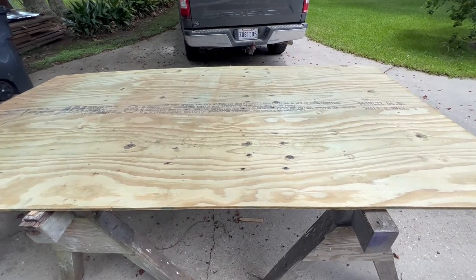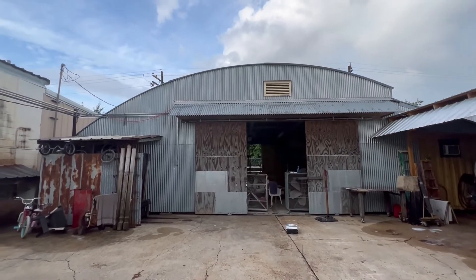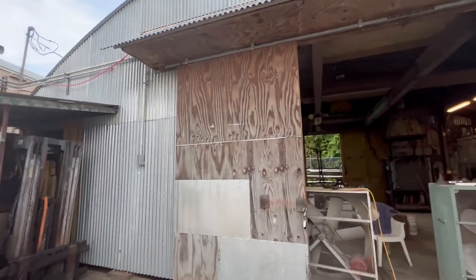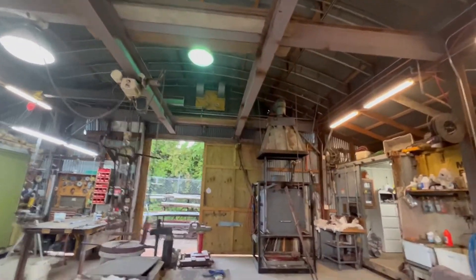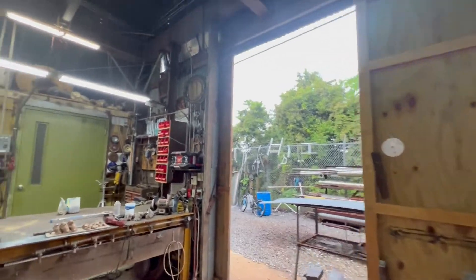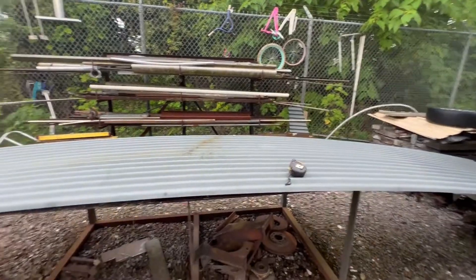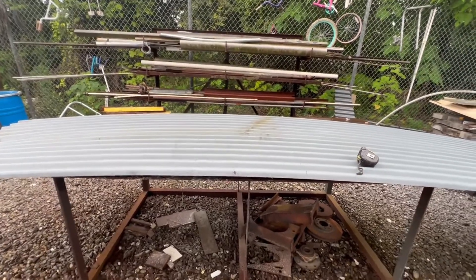I bought the materials for this foundry shed secondhand - somebody had taken a building apart thinking they were going to rebuild it and ended up not. I bought all the sheet metal, super heavy duty stuff - the curved sheet metal for the roof and the curved trusses. When I put together my version of it I had about 14 sheets of tin left over. I sold 12 and kept two, thinking I might need them. I'm going to cut these up to make an overhang over the windows on the tiny house and make the top for my mechanical box going on the back bumper.